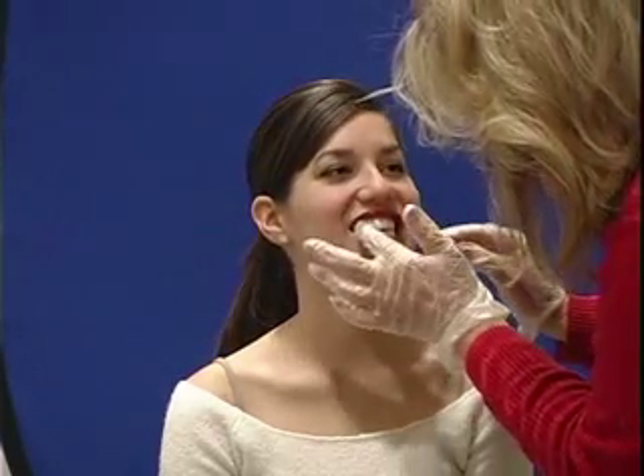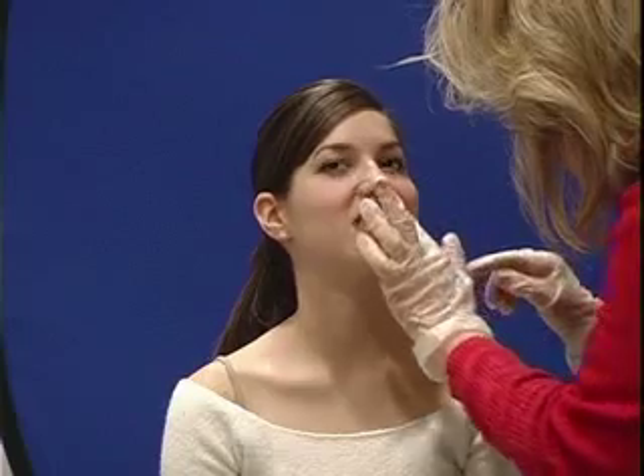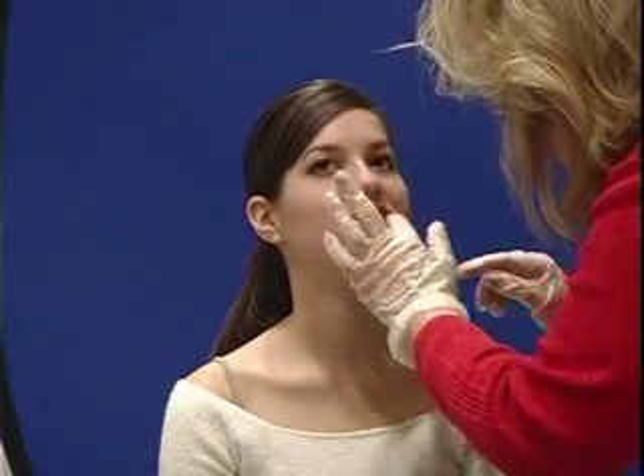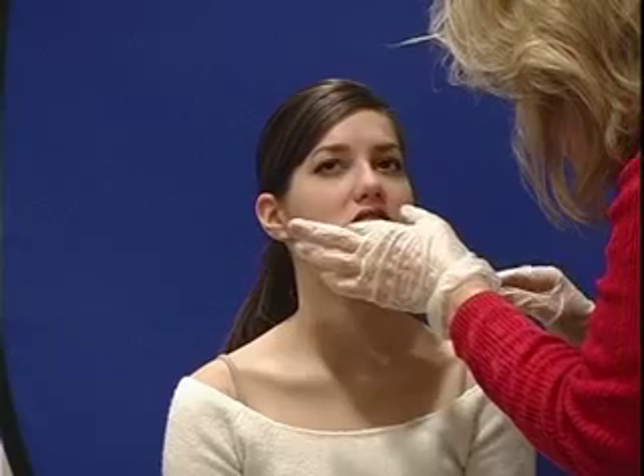What I want to do is to palpate your gums to make sure that they're nice and firm. So I'm just going to use this gloved hand and palpate. Tell me if you feel any kind of pain at all when I'm doing that. They seem nice and firm in there.